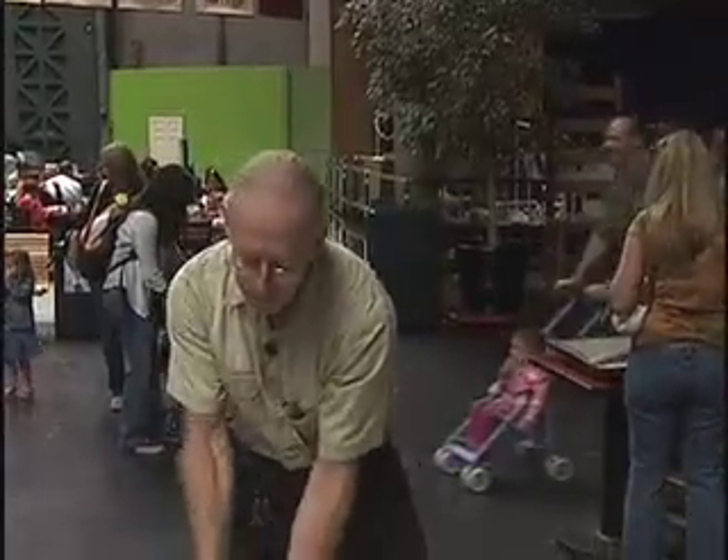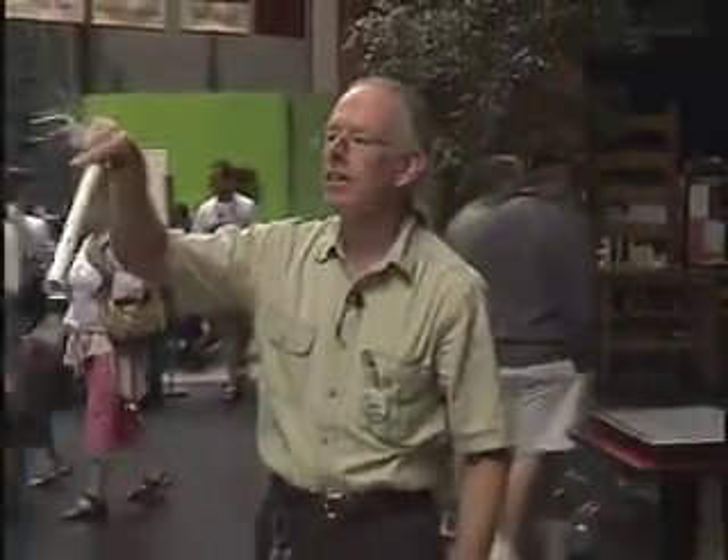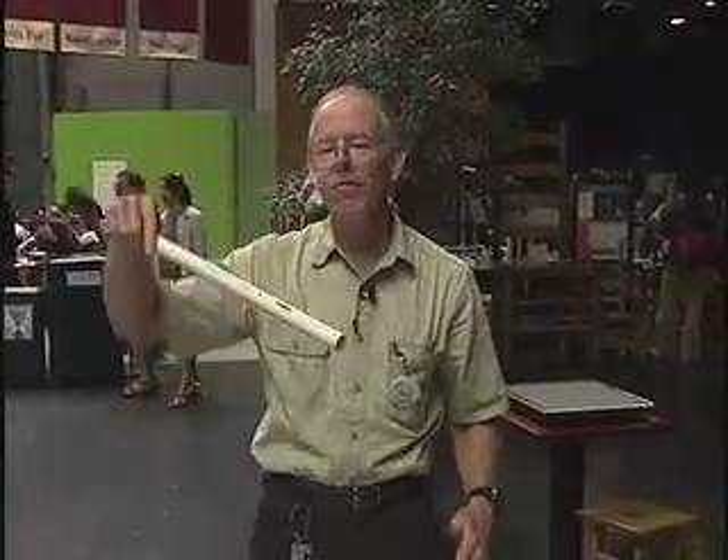Now I'll rub my rod, and both of these will repel so that I can actually hold up this wonderful bit of nylon against gravity. The electrostatic repulsion is holding this up against the entire gravitational pull of the earth.